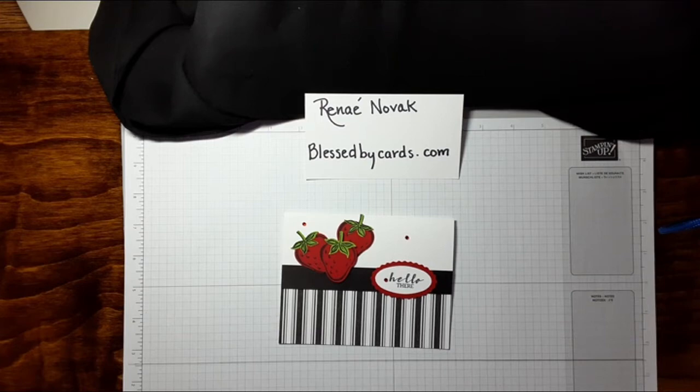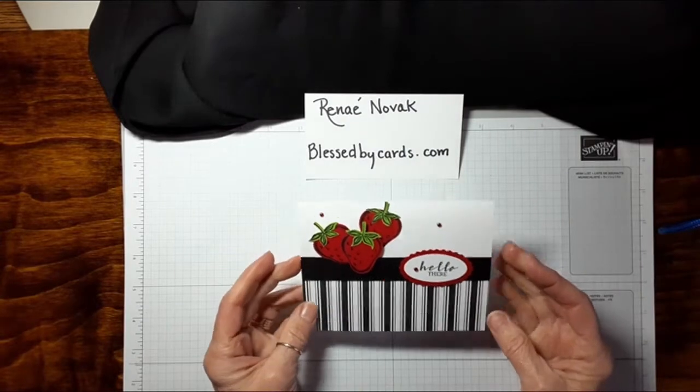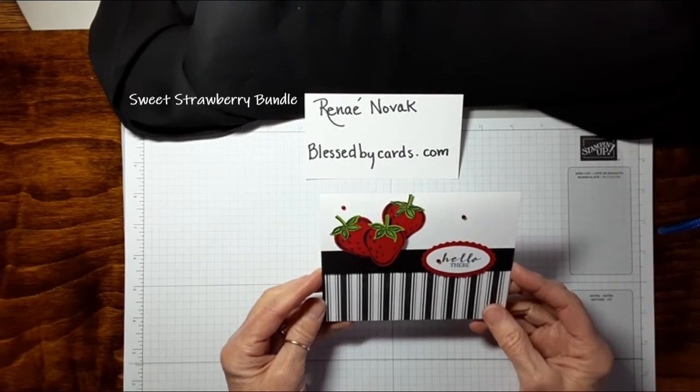Hello everyone, this is Renee Novak with Blessed By Cards. I am an independent Stampin' Up! demonstrator in the United States, and I am here today to share with you this sweet little strawberry card.